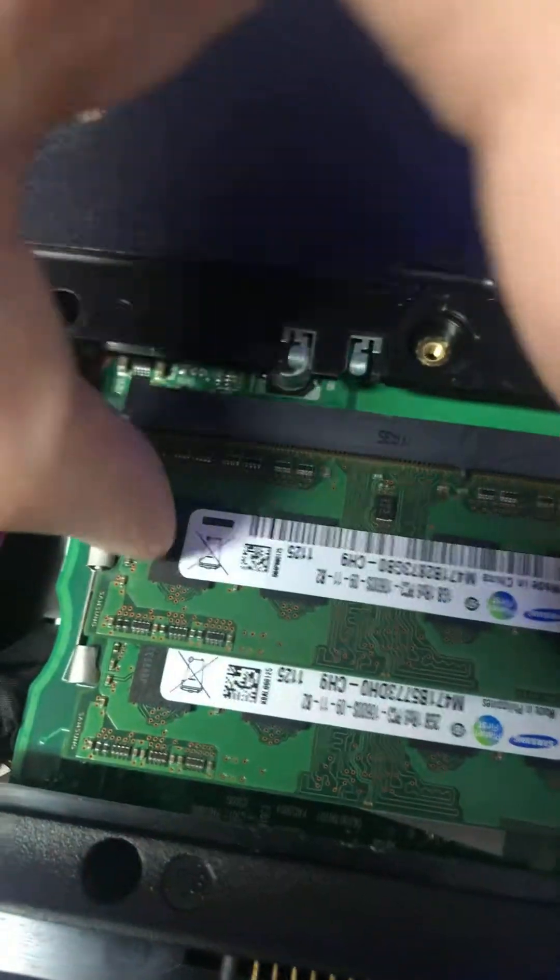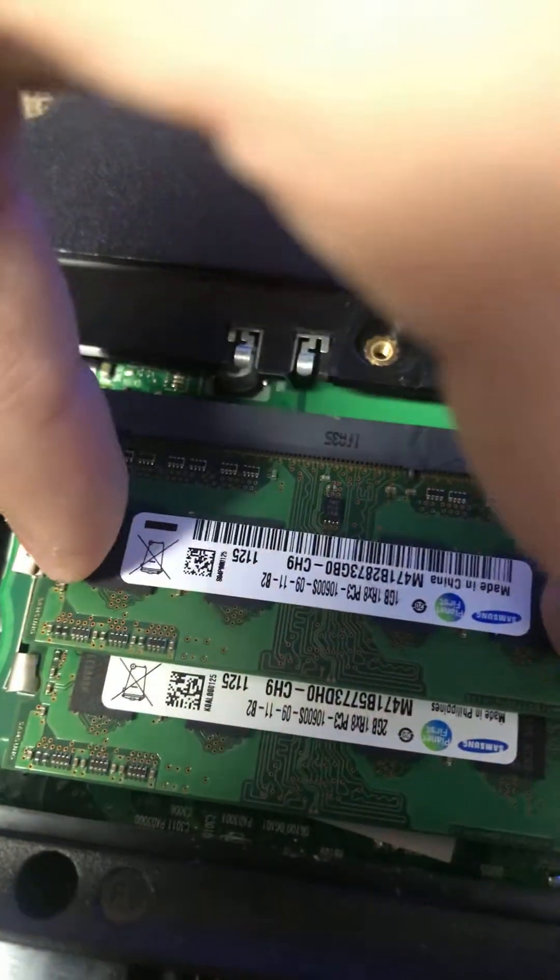All you have to do is push these two tabs out, and then the RAM pops up, and then you just slide it out. And the same thing with the bottom ones.